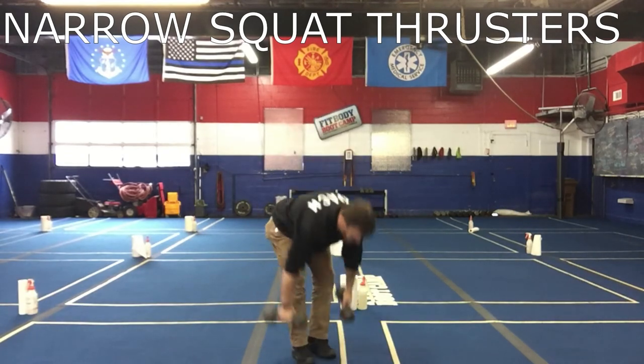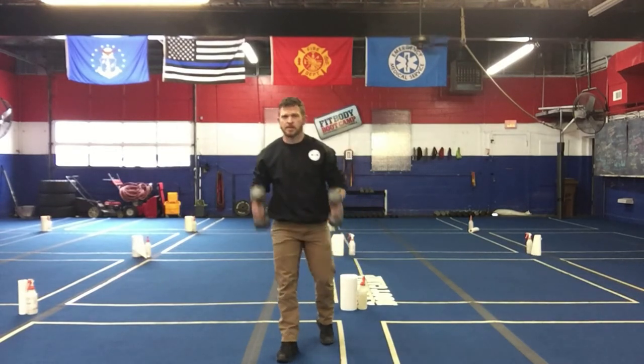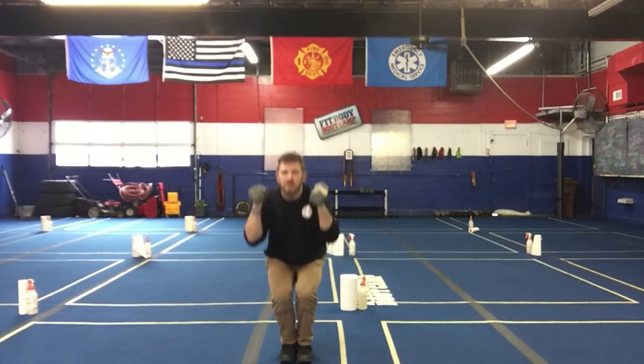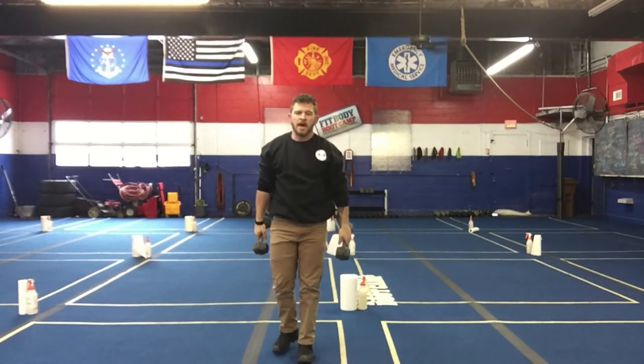Then we're gonna go to narrow squat thrusters. Taking those weights again with a narrow squat — this is a little bit different than what we've done in the past. We're narrow squat, thrust, thrust — feet and knees together, back deep, and thrust.